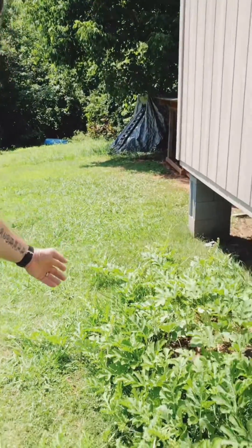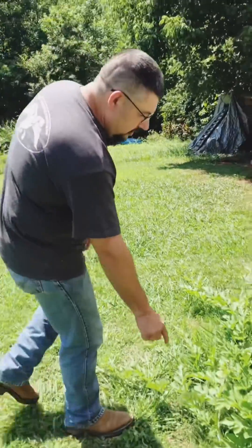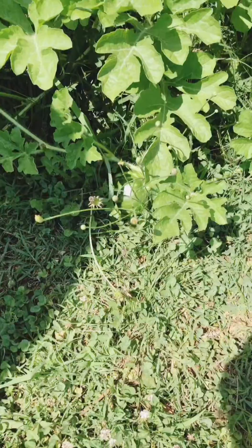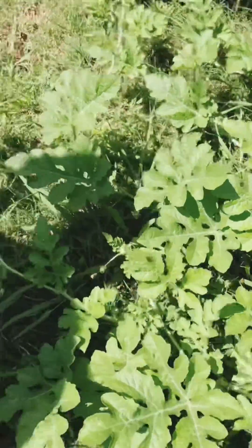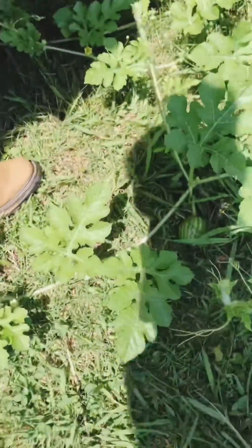As you can see, I've got a watermelon growing here — these are crimson sweets — and then I've got one right here, another one here, and then I've got a big one back here growing.